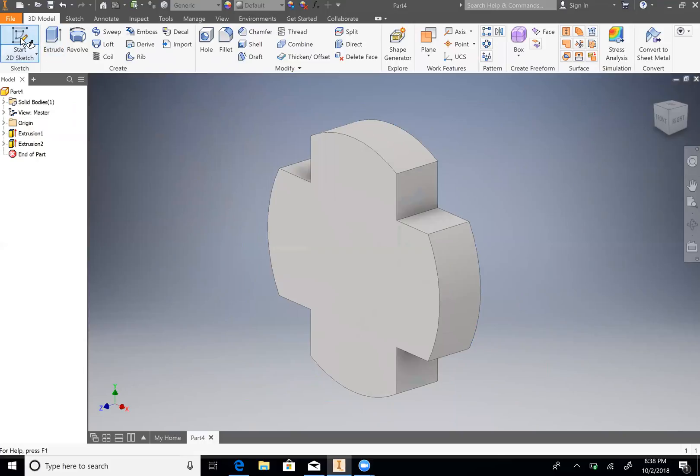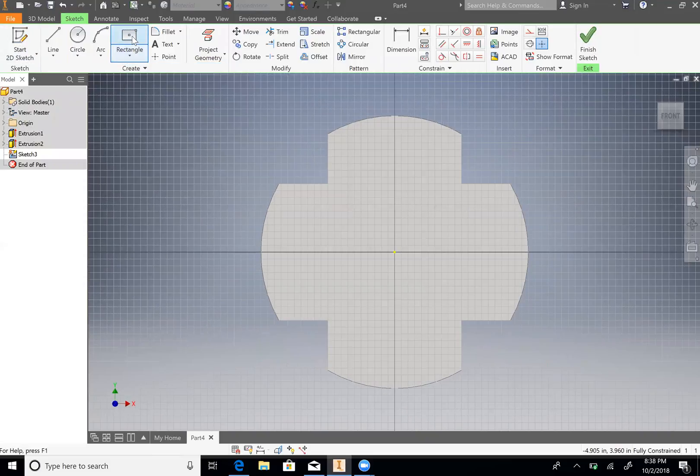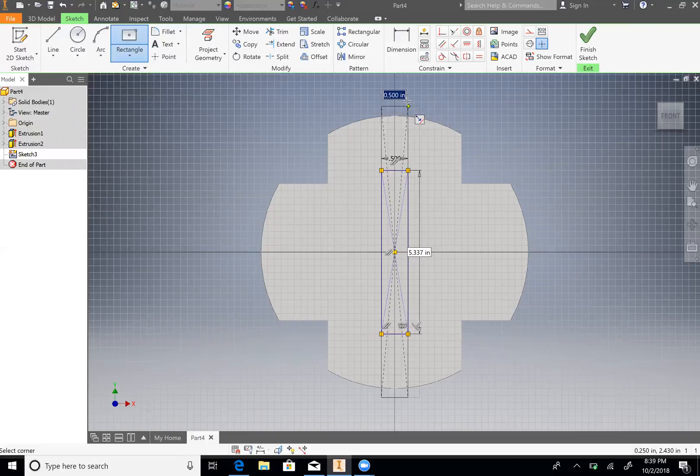Now let's do another 2D sketch — click your front face — and then we are going to do another two-point center rectangle. So this time we will draw the center rectangle from the origin again, and let's do these top cutouts first. We know that we want the width to be 0.5, and it specifies that it starts at 3, so we'll do 3 here. Then we will do another center rectangle, and again for this you just want to make sure that 0.5 is there, but the other dimension doesn't matter.